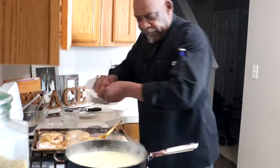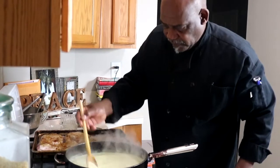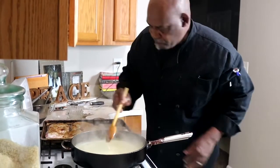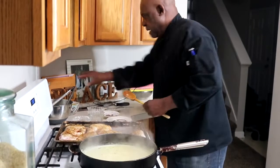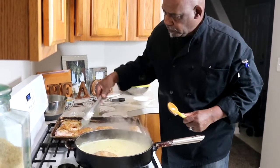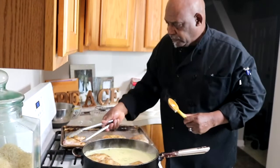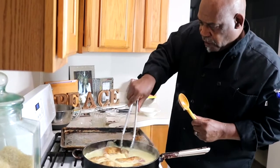Now I'm going to add some red pepper flakes — about a good pinch. Incorporate those in there. We want to check our flavors. Mmm, really good. Add a little bit of salt and pepper. Now we're going to put in our chicken, skin side up.